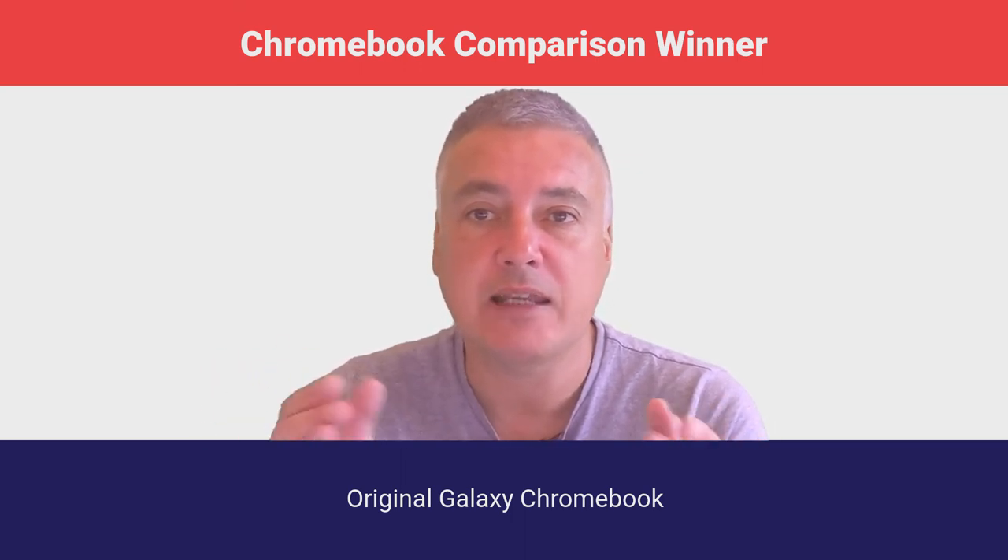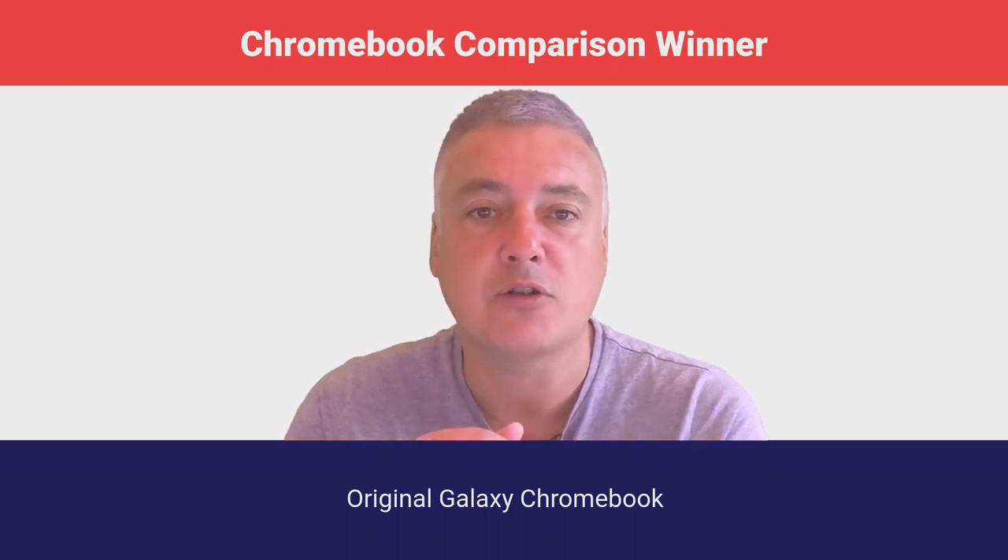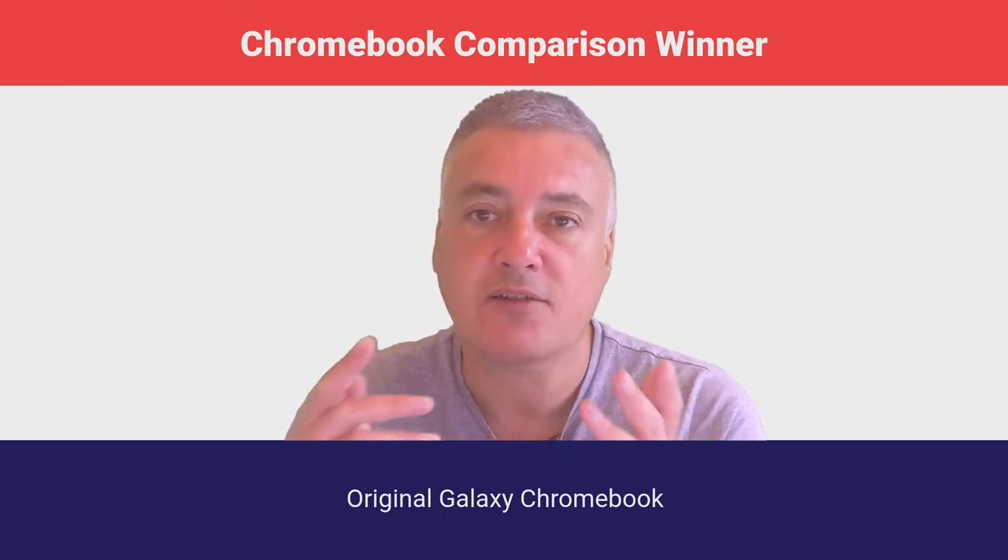I hope this video helped. If it did, please like below and subscribe to the channel for future videos. Thanks for watching.